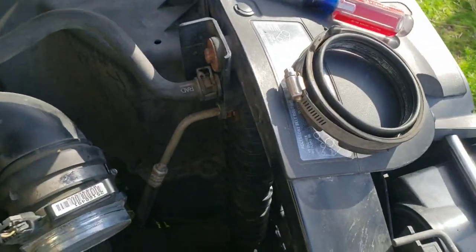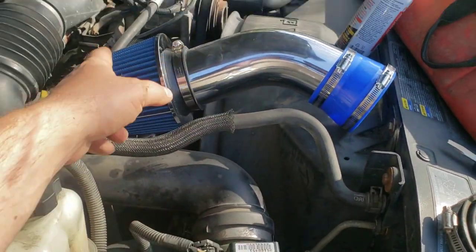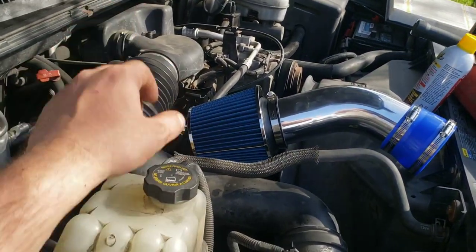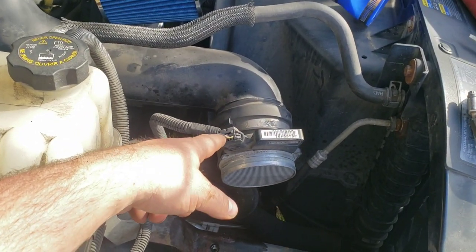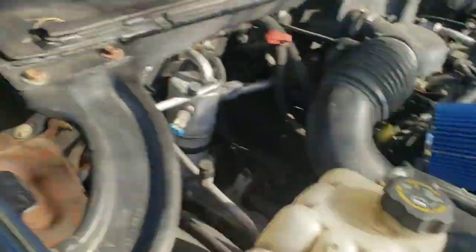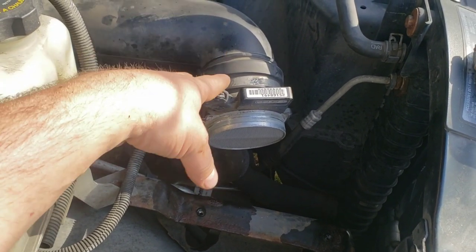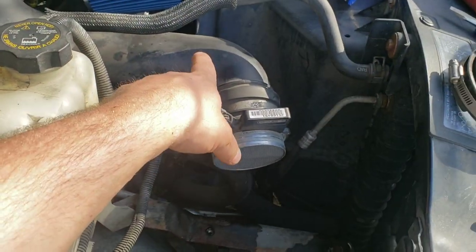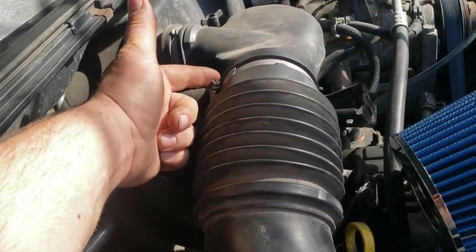One thing I'd definitely recommend: make sure all the clamps are tight because you don't want your air filter falling off while you're going down the road. Since we're doing the throttle body mod, I'm not going to bolt that on yet because we need to take all this off. You want to disconnect your mass airflow sensor — and before you do that, disconnect your battery. On some cars like that Toyota over there, a surge in power can actually fry the MAF sensor. So disconnect the battery, unplug it, and don't plug it back in until the battery is reconnected.